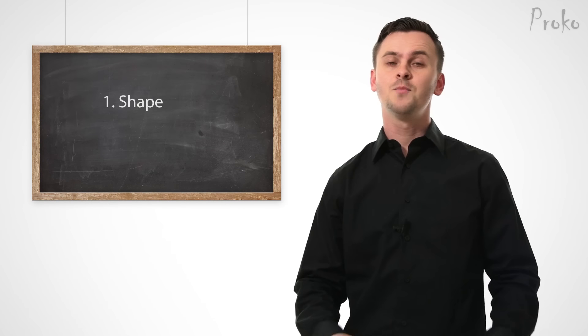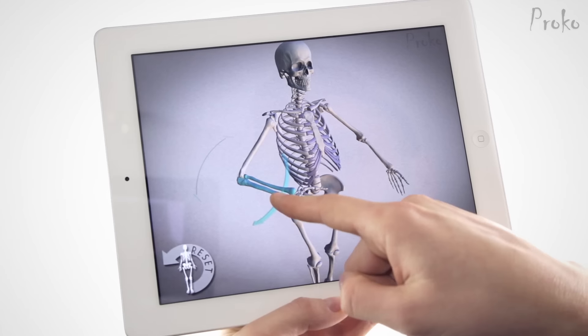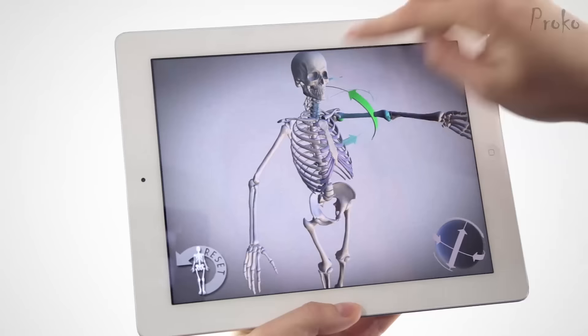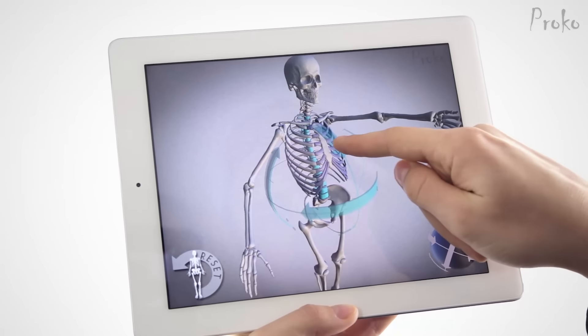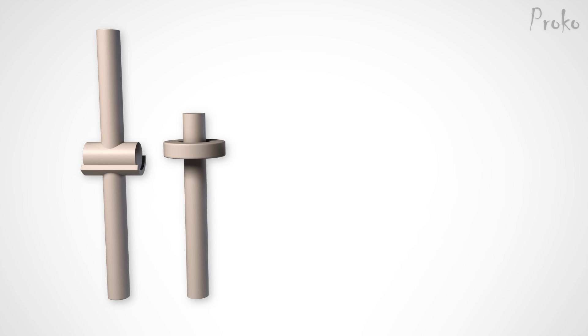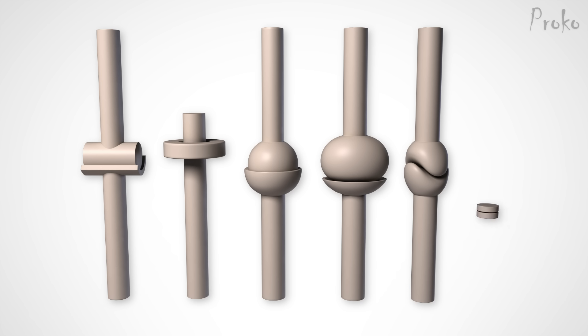There are six types of synovial joints. They have varying shapes, but the important thing about them is the movement they allow. Joints determine what position our bodies can take. We learn them to invent poses, and we learn the limits to stretch the limits. The six types of synovial joints are hinge, pivot, ball and socket, ellipsoid, saddle, and plane. Let's go through them one by one.